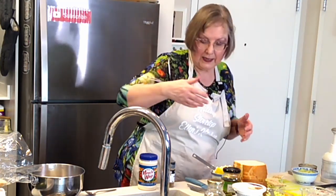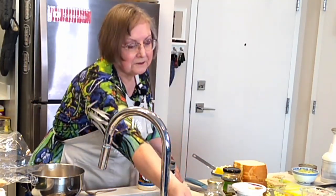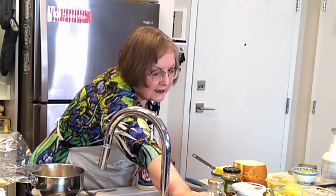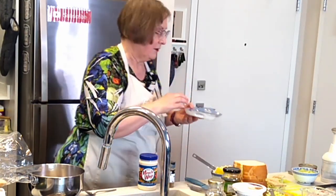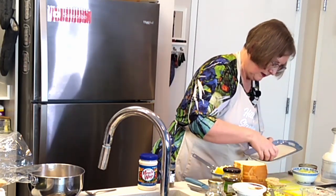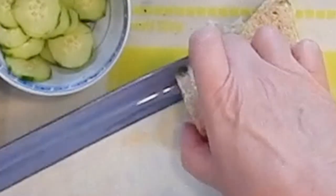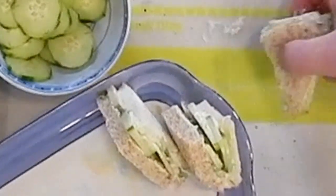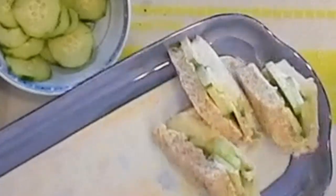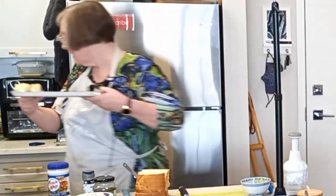I don't have one of those fancy three-tiered plates, but I do have these lovely plates that I inherited from my grandmother — perfect for afternoon tea. We start putting the sandwiches on these. There are our cucumber sandwiches; now we'll go ahead and do our next one.